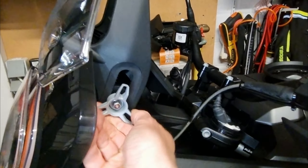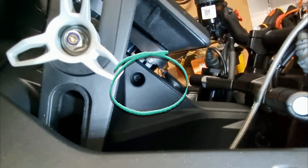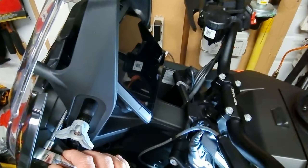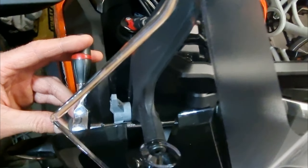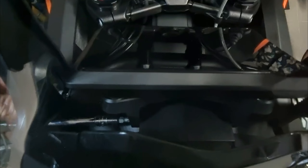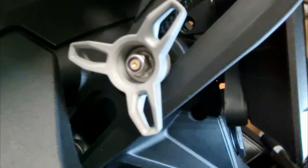I put the windscreen in the highest position. You can see a bolt here and a bolt here. I'm going to start removing the first bolt, and now I'm going to do exactly the same on the other side and remove the second bolt. Now back on the left-hand side I remove the lower bolt.